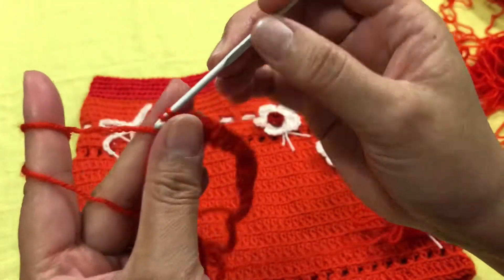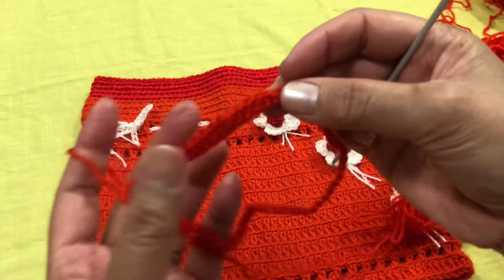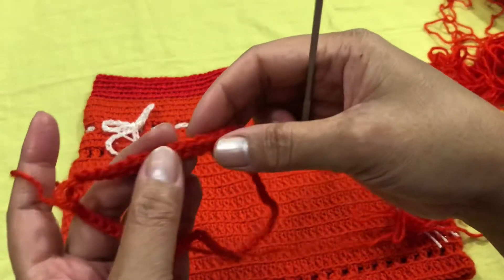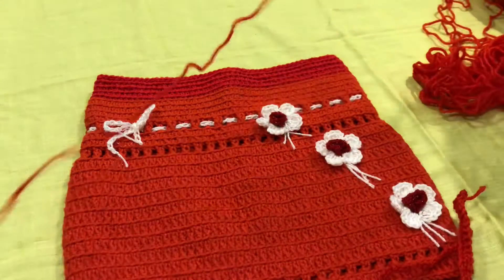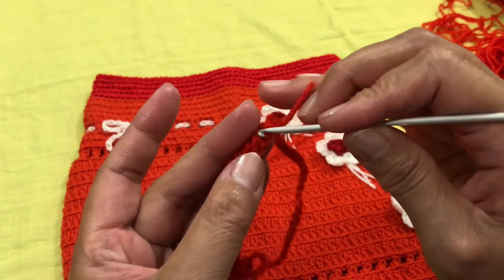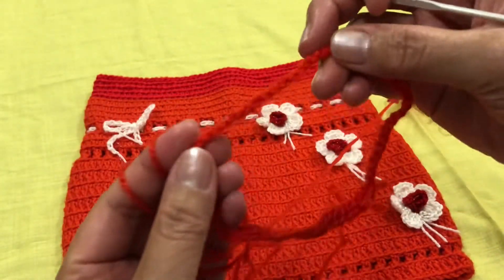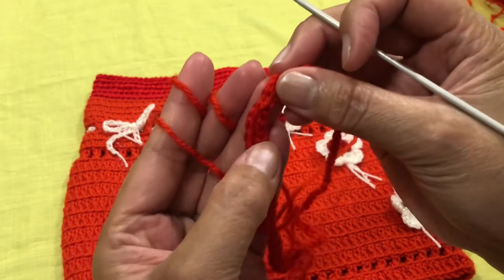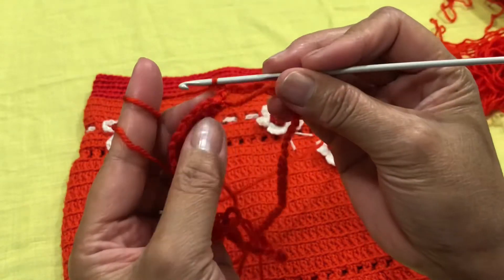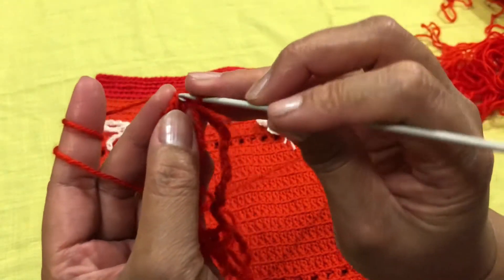As I said, when you have the five rounds of single crochet done — when you reach the end of a round, you join it to the first stitch. For the next round, we will single crochet all around and then connect to the first single crochet at the end.